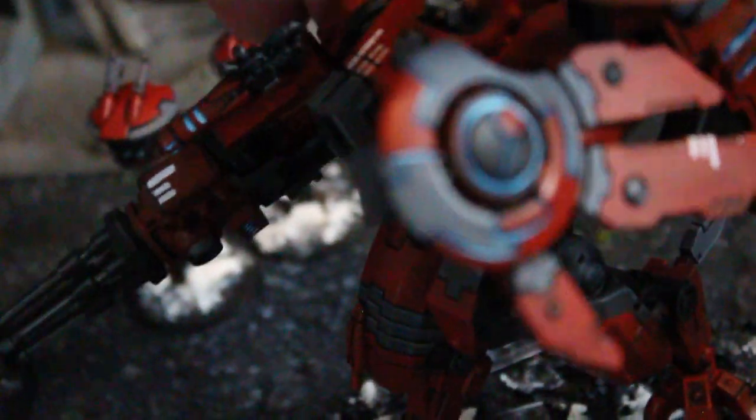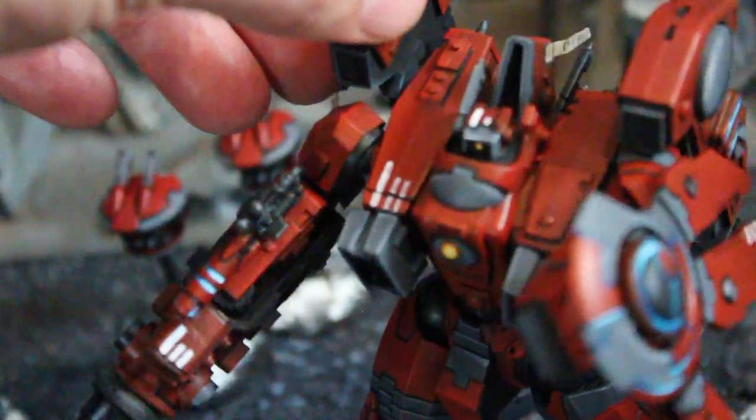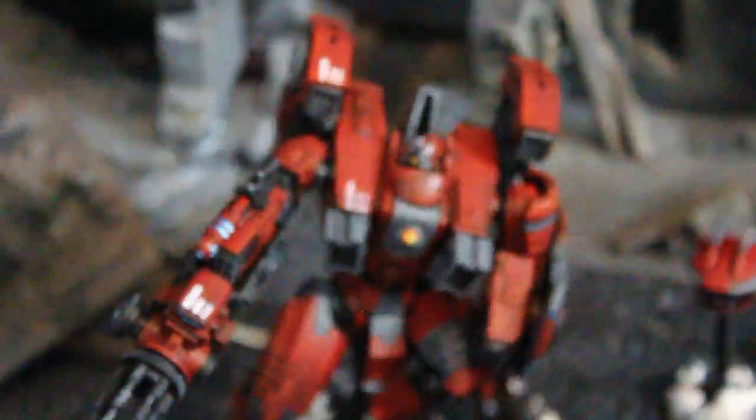And on top of that, for storage and posability, they are magnetized at the waist — and, by the way, quite well. So these guys got Kung Fu Grit, man. They are looking really good.